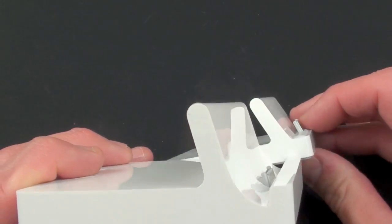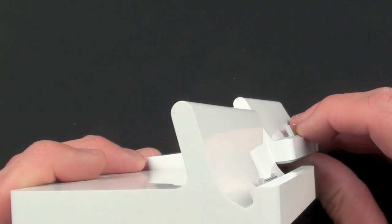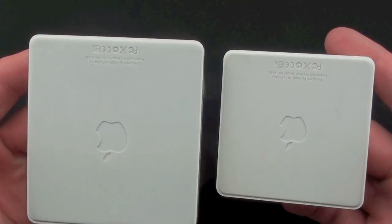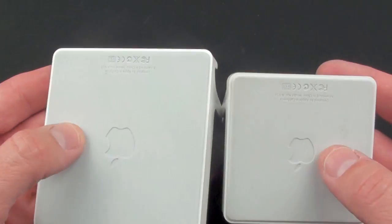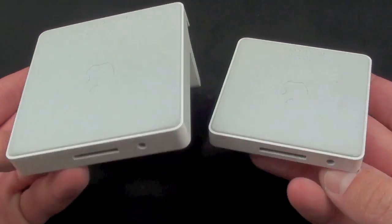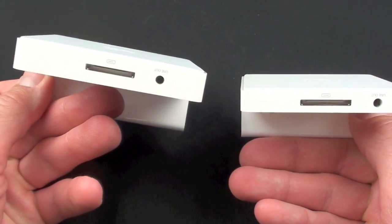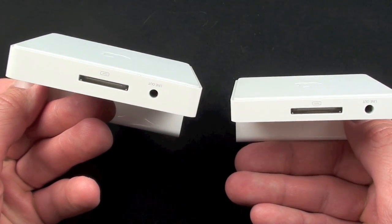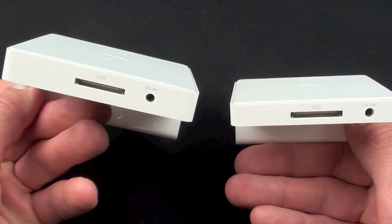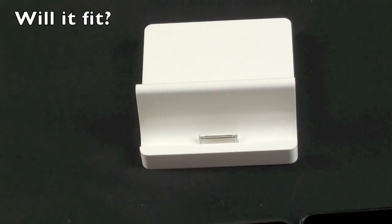You can also see that the dock connector is actually quite a bit shorter than the original. Besides the form factor, everything else is quite similar — you have the same white polycarbonate, the rubber foot, and the dock and line out, which again connect to your computer, a power outlet, your VGA adapter, your digital AV adapter, etc.